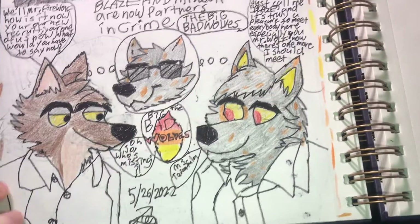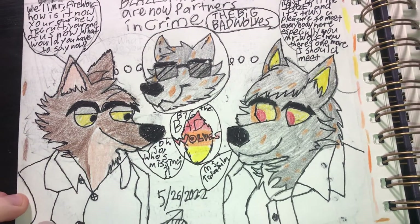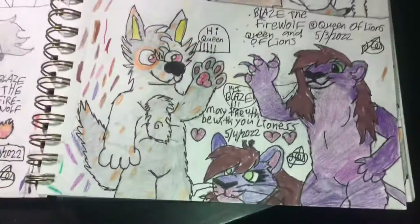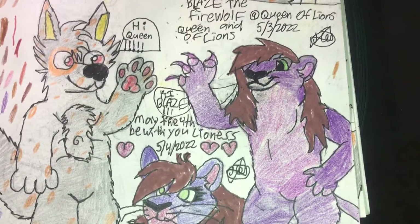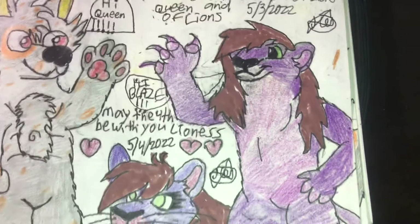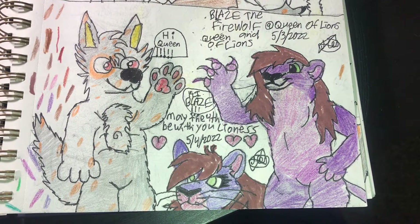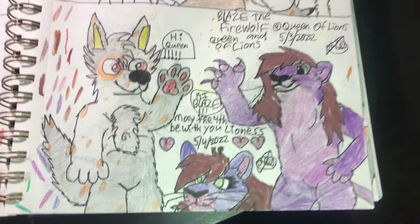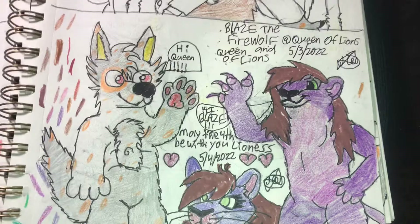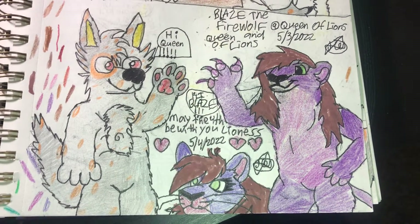I'm going to be taking a break from drawing these characters for quite a while. I'm definitely going to put the at-tag and her name on there. I hope you guys like this video — feel free to like, comment, subscribe, and please turn on that notification bell. Be sure to follow me on my Twitter — I post a lot of my drawings there.